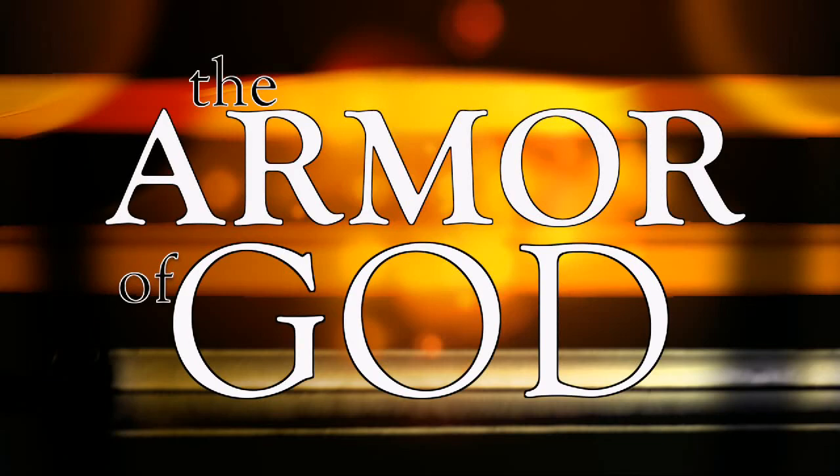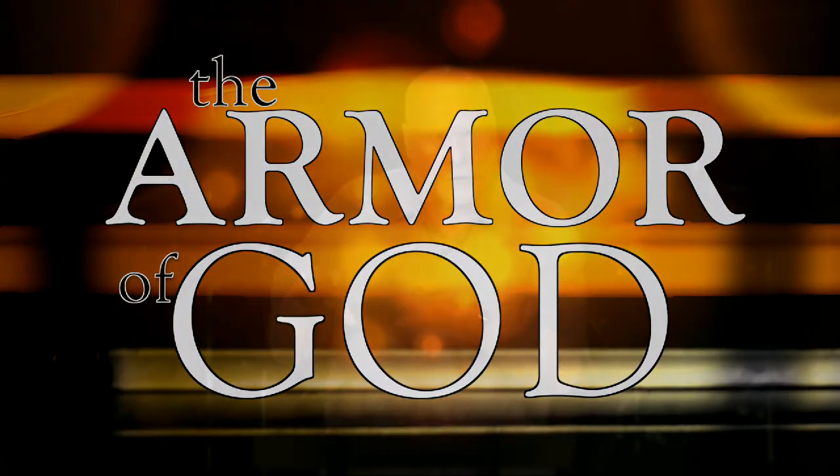Several weeks ago I began a new series on the armor of God. In the first week I talked about the importance of putting on the armor of God. In the second week I explained how to put it on — and if you weren't here, you really need to go back and watch that sermon on our website, because every Christian needs to know how to stand against the wiles of the devil. Most people don't know how to do that.